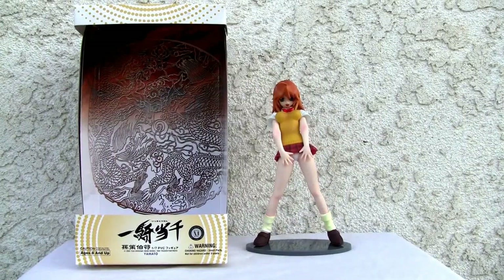Konnichiwa YouTubers, this is Redstock straight from Point Mugu, California. Today we're going to do a video review of Yamato's Ikki Tousen 1/7th scale figure of Sonsaku Hakufu.